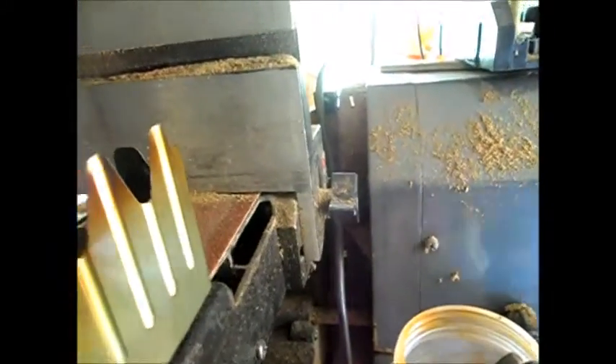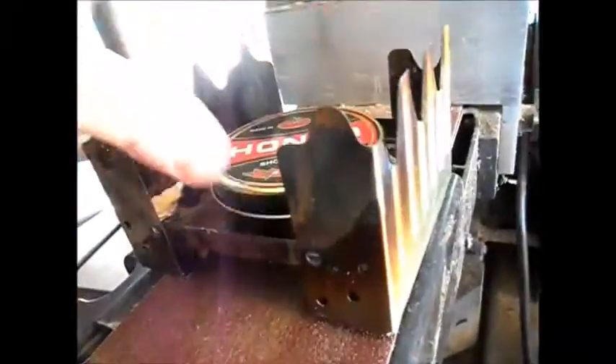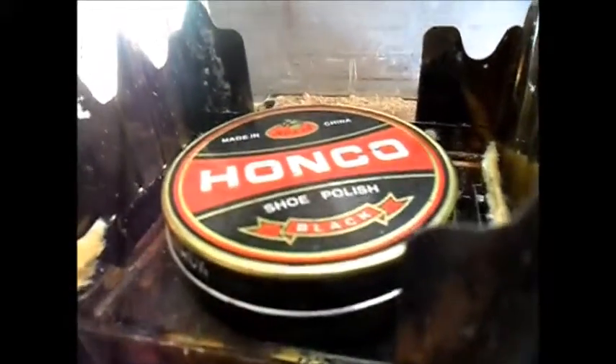I was looking at it and something fell on my head — and it was this: a tin of boot polish. And that fits in there like that, and that gave me an idea. I don't know whether it will work but I'm going to go away and play for a couple of minutes.